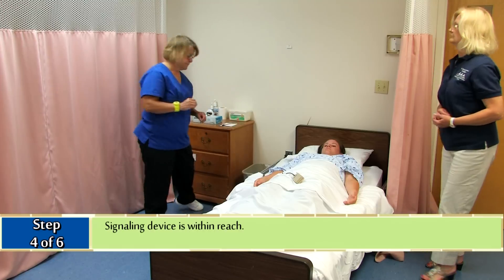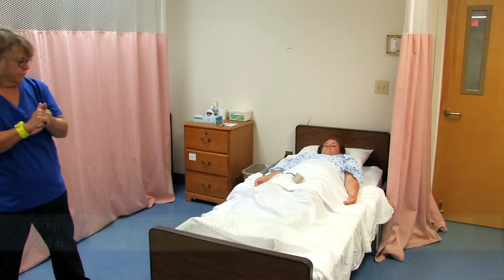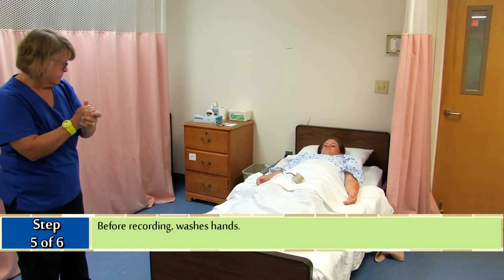Signaling device is within reach. And before recording, wash hands.